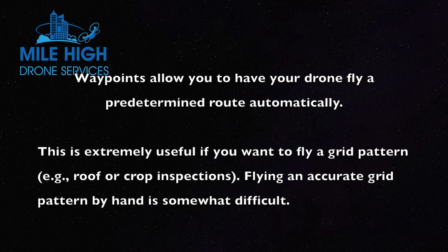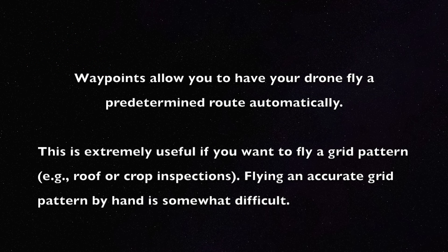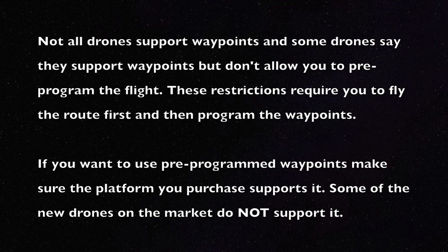Flying an accurate grid pattern by hand is actually somewhat difficult. You should also realize that not all drones support waypoints, and some drone manufacturers say they support waypoints but don't allow you to pre-program the flight. These restrictions require you to fly the route first and then program the waypoints. If you want to use pre-programmed waypoints, you should verify with the manufacturer that the drone you're interested in purchasing does in fact support pre-programming the waypoints ahead of time.